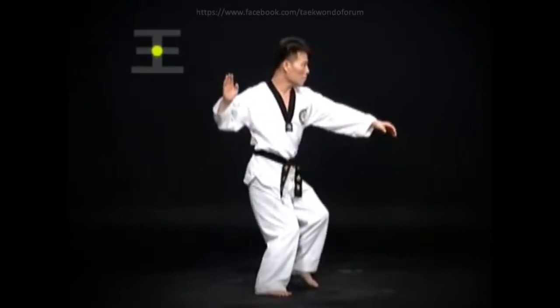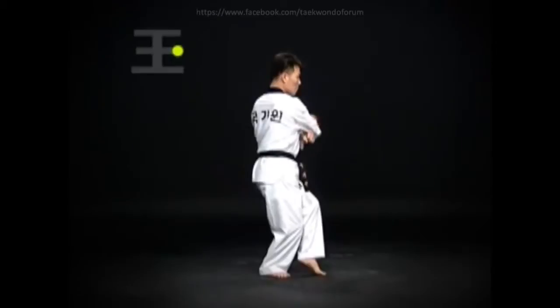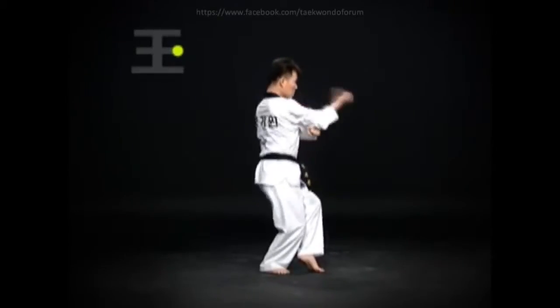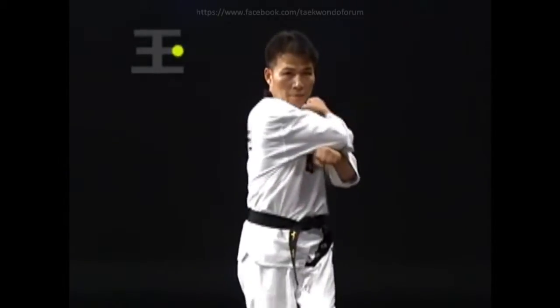Step left with the left foot, then do a left-bom-so-gi ba-tang-son mom-tong-kod-uro-an-mak-gi. Then by using momentum from turning the torso left, then to the right, do a wen-bom-so-gi dung-jumok-ol-gul-ap-chi-gi. The chi-gi should be done at forehead level.